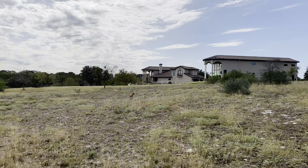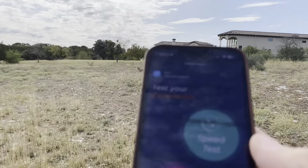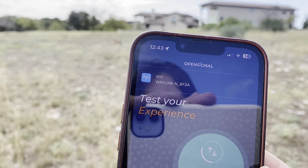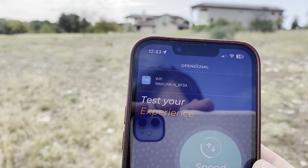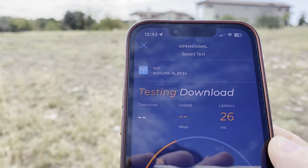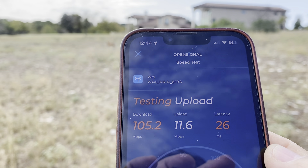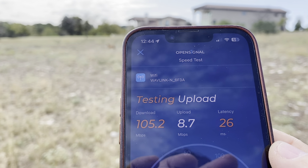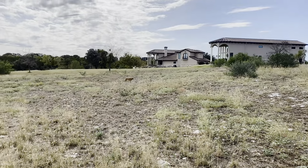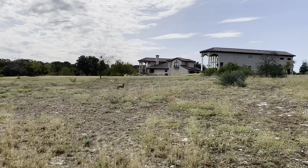We are way out here at 150 meters from the location. We're still pulling in — if you can believe it — full bars on the Wavelink, though it's bouncing a little between two bars and full. Running another test: latency is about the same, download is still coming in strong, and upload is pretty consistent, hovering around 10 Mbps.